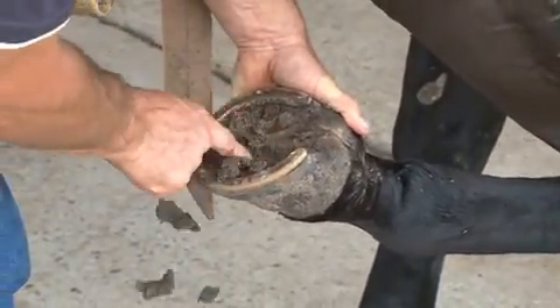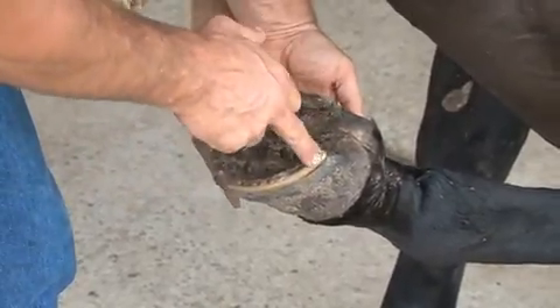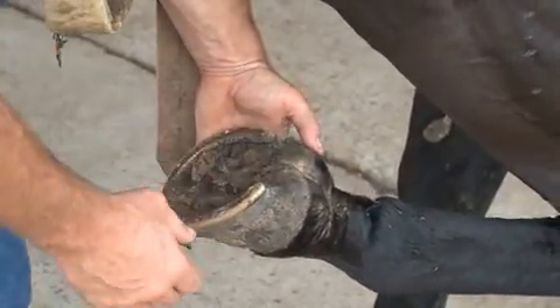We've got to look out for things like overgrown wall. You can see that this horse is pretty good in his medial to lateral balance — there's the same amount of foot on this side of his frog as there is on that side, and he hasn't got contracted heels.